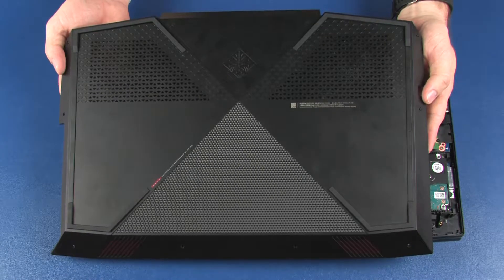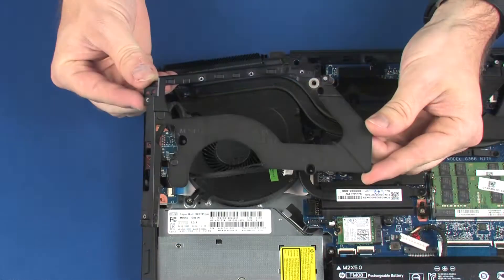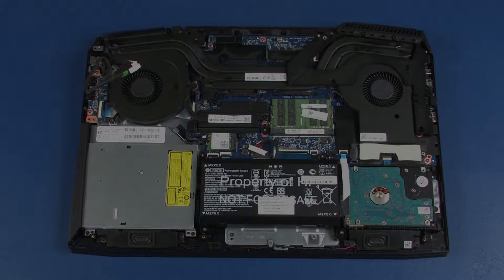Before you begin, remove the base enclosure, right trunk, and right support bracket. Removal.